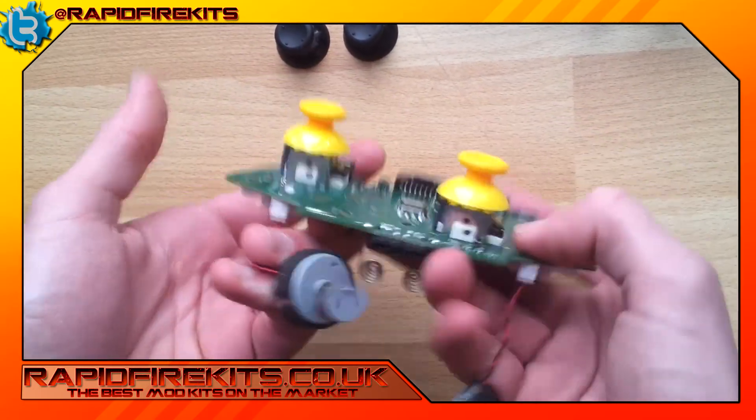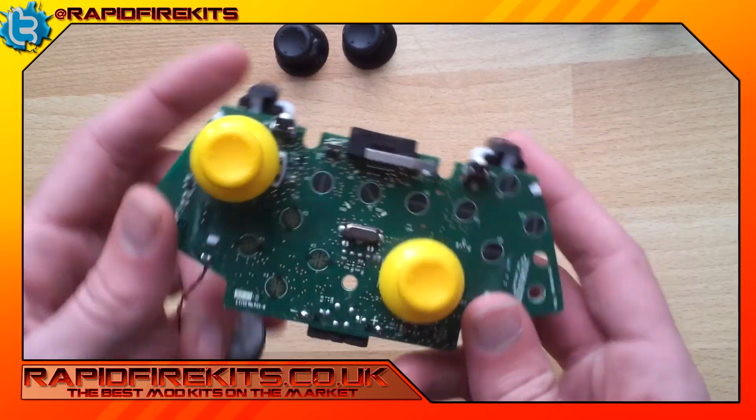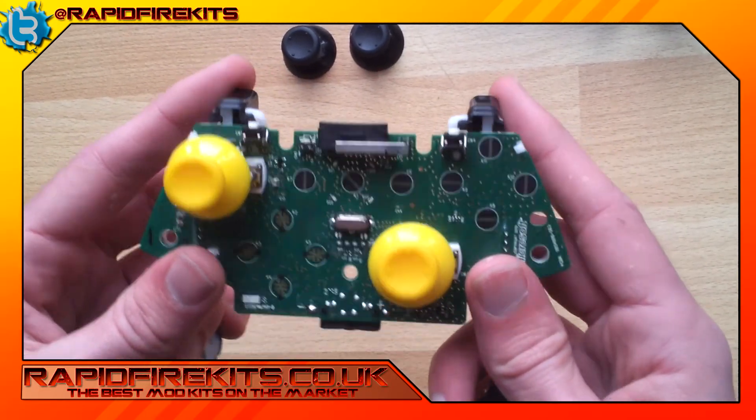Bright yellow, just like that — very simple, dead easy, the easiest modification you can possibly get to. Thanks for your time, bye.